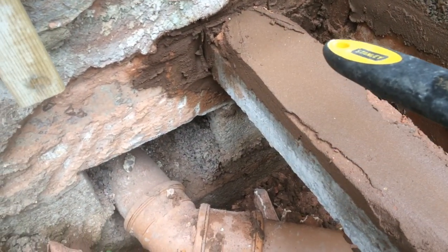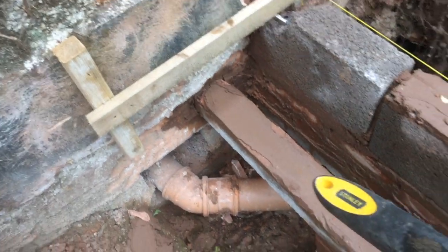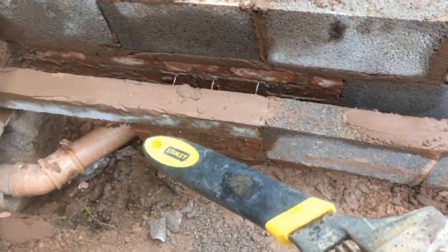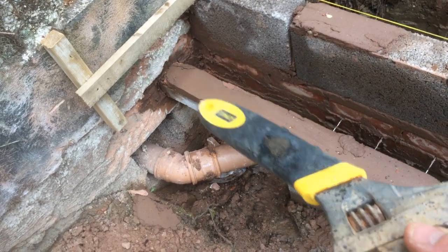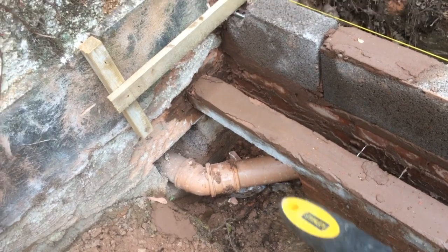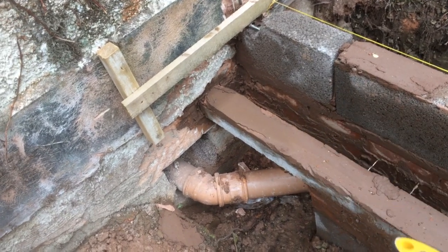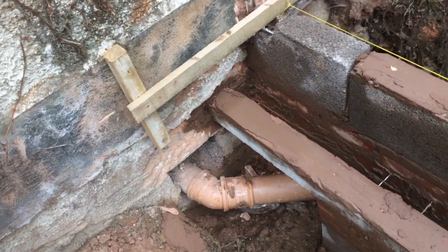Obviously you can't use a string here because there's nothing to attach it to at that end. So what I did, I used a long straight edge and ran it along the wall here, just used that to line up with the existing house wall there. Then I just scribed on the side of the wall — scratched in with the end of a trowel — and then I broke out that area in order to put the lintel in. So that's how you do it.